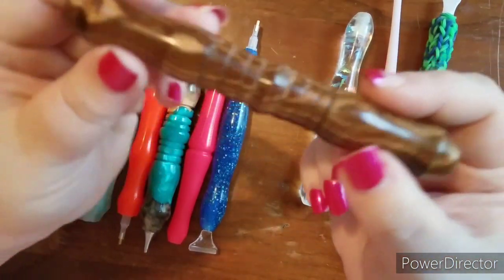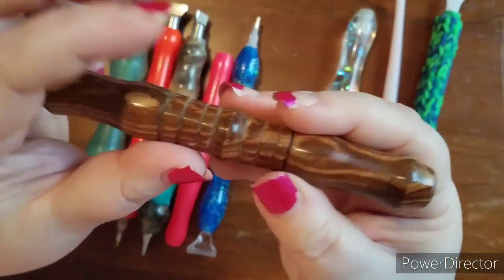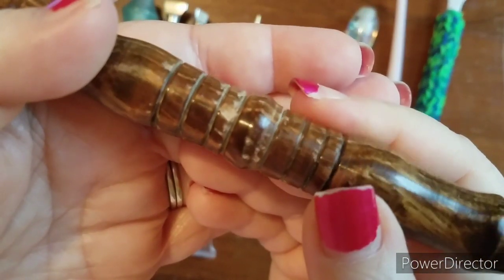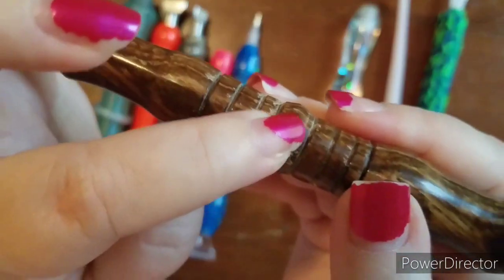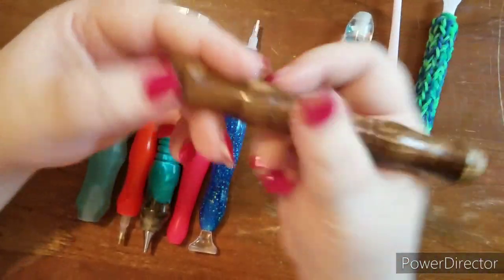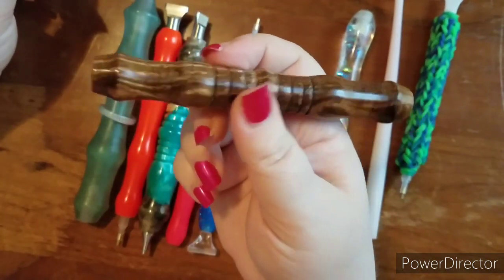Next up is this one — it's an all-wooden one. My husband Edward turned this one on the lathe. I'm hanging on to it because he gave it to me, but also it's splintered a bit. We definitely wouldn't want to try to sell this to anyone because of the splintering, but it's still beautiful. I just want to seal it so it won't give me splinters and then I'll start using it. I think this was called zebra wood. Even though it's all wood, it's actually very lightweight — not heavy at all. We did make some out of iron wood that were heavier, but this zebra wood is pretty lightweight.